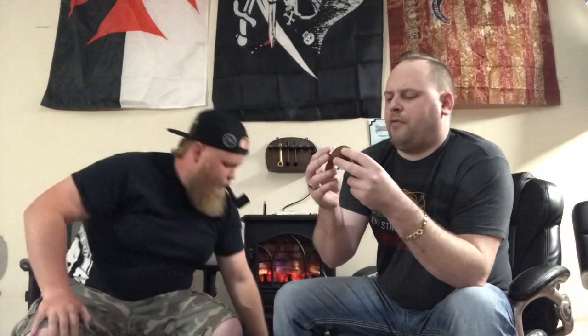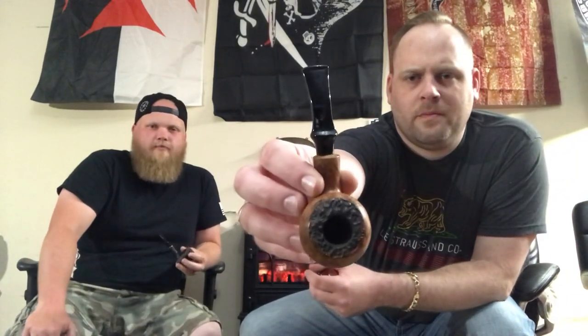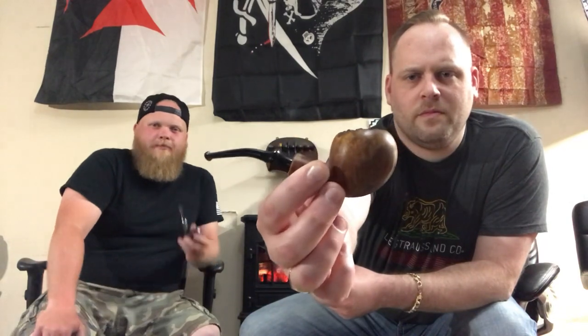The first pipe is a Carl Eric. It's beautiful — it's like a freehand apple. Very nice. Got some neat rustication on the top and a V-shape on the bottom of the bowl.